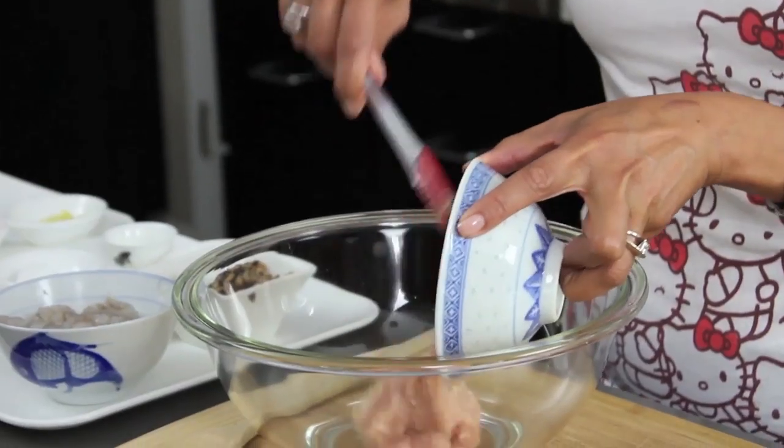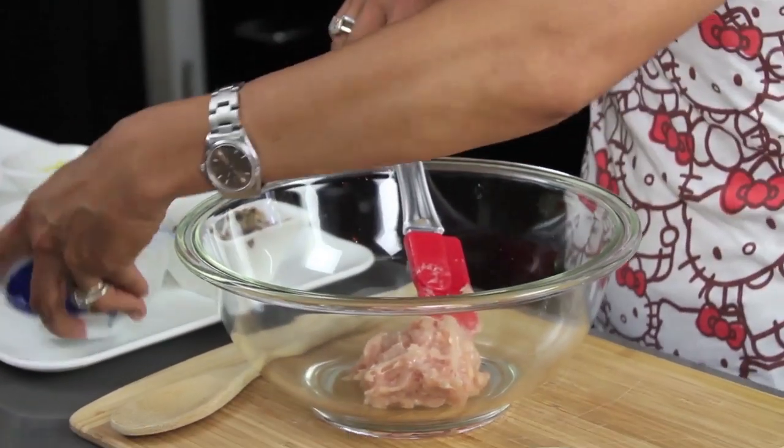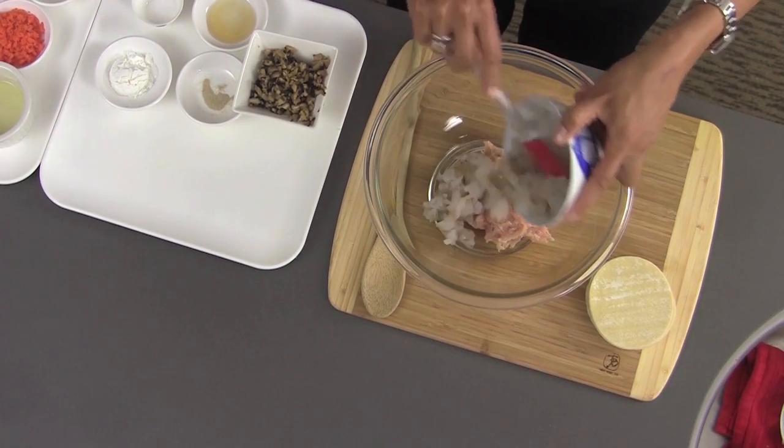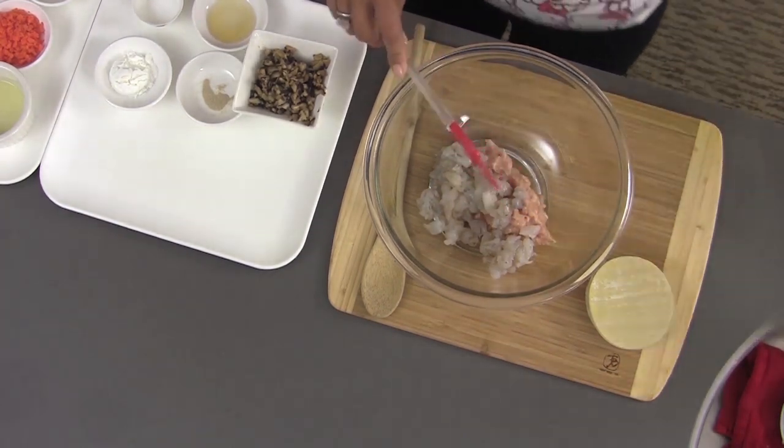So we're gonna get started. Shumai is actually very healthy and very easy to make. We're gonna start with some ground chicken — I just bought this at the grocery store — and some chopped up shrimp. If you want to make these just with chicken that's totally fine, or just with shrimp. Sometimes I substitute the chicken with turkey or pork too.